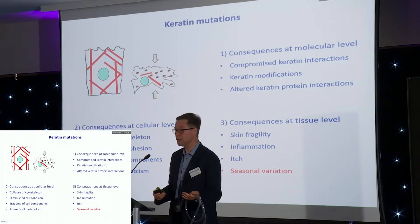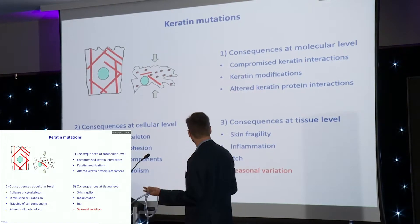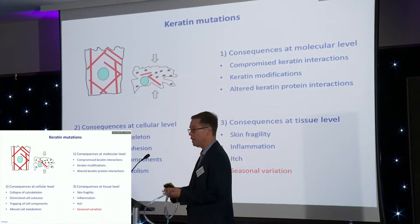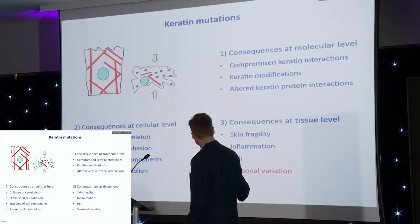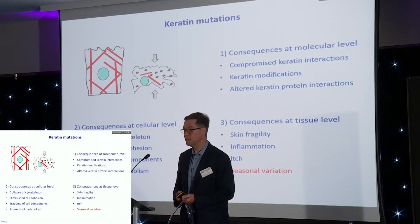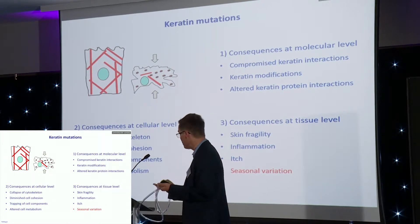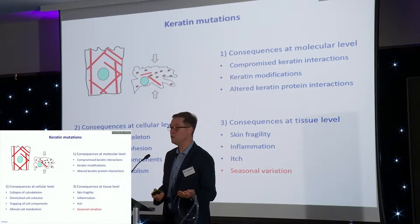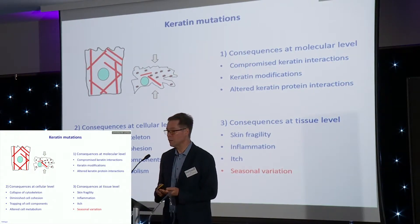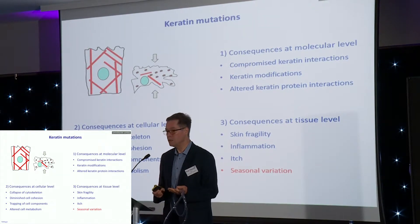Metabolism of the cell is altered and therefore wound healing is affected. At the tissue level, at the level of skin, the skin becomes very fragile, it often develops inflammation, it develops itch. We're now getting the first insights into how this is developing and what this has to do with keratin fibers. In addition, some of you may suffer seasonal variation — some people do better in winter than in summer. This is an interesting question: why is ambient temperature affecting the skin condition?